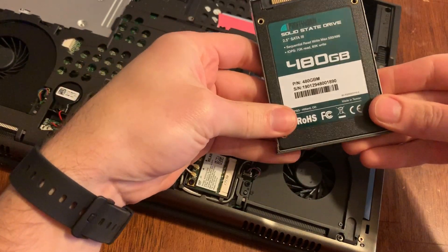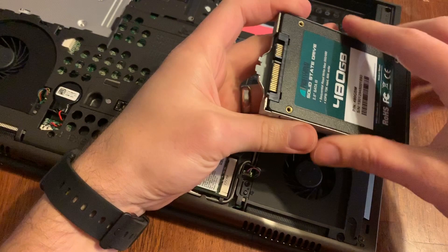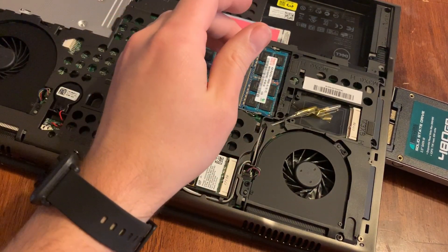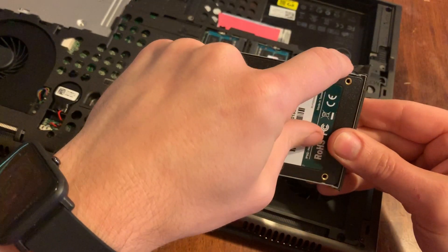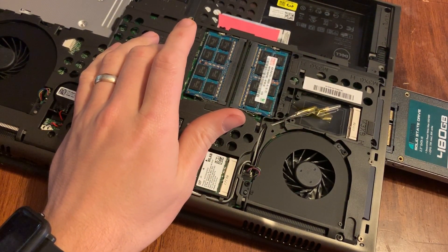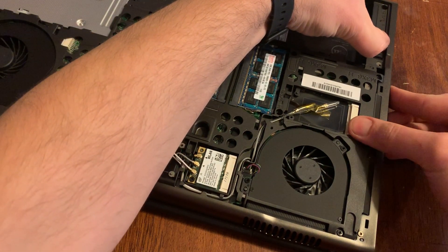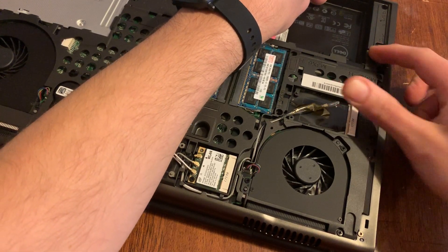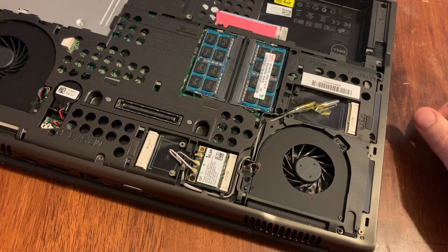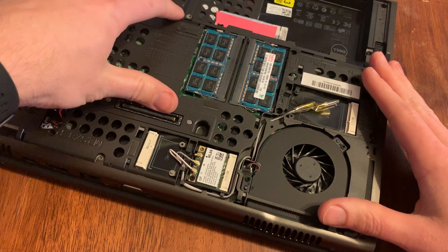The solid state will go in just like this — push it in and it'll pop into those indentions. Make sure you get it the right side up; in this case it mounts upside down. Take the drive with the little latch part facing toward the other part of the latch and slide it in, then pull back on the latch. This one doesn't latch very well but it is latched in there. Then put your four screws back in.